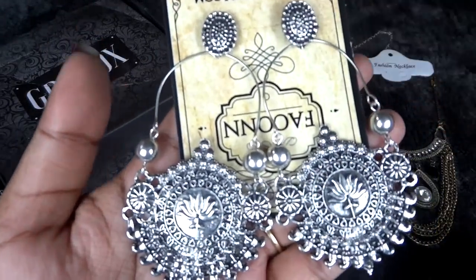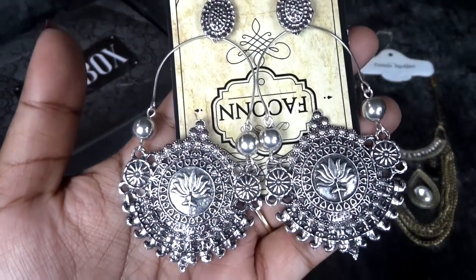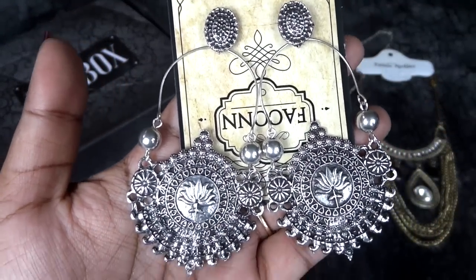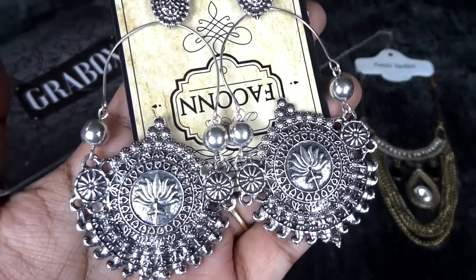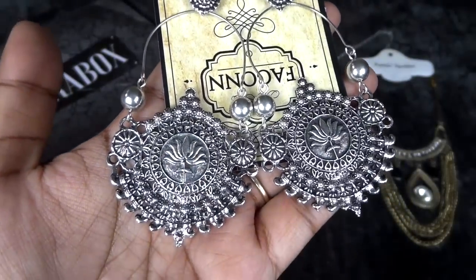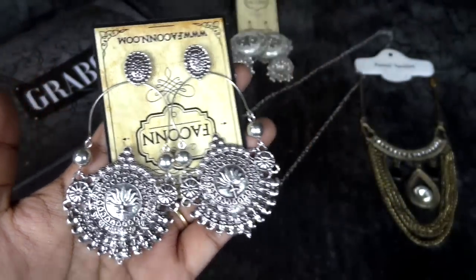Then we have another pair of silver earrings with an oxidized silver finish. A little different design than usual but it does look good. Finishing is decent — it's not the best but it's definitely good finishing.